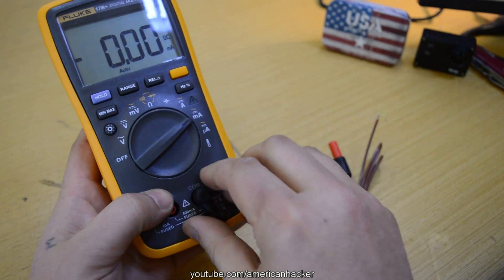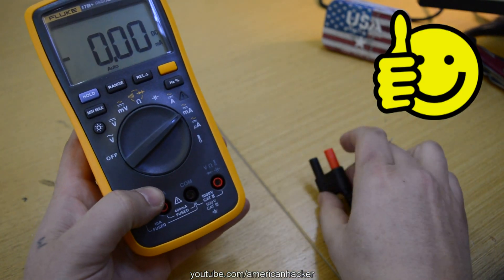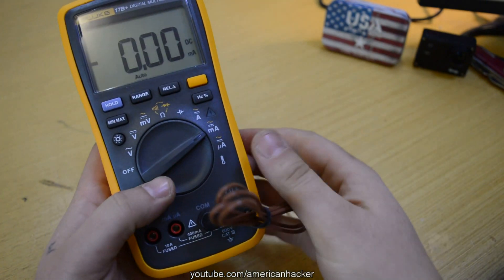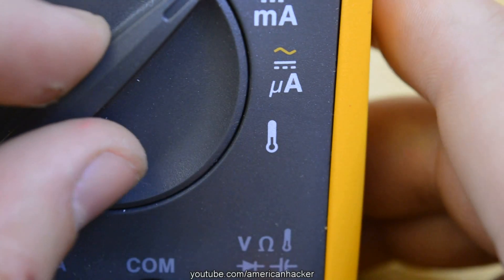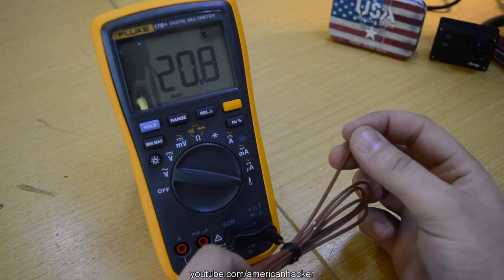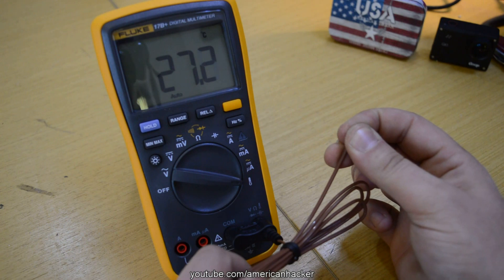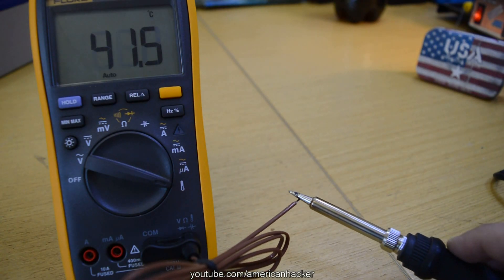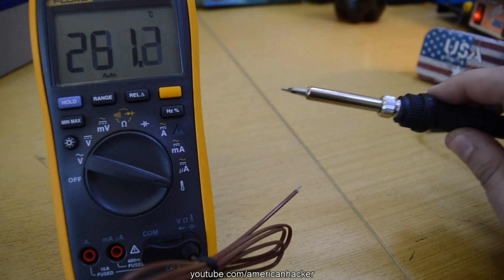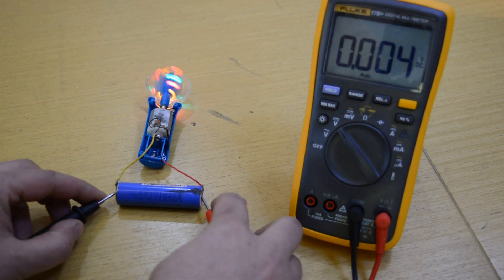Hit that thumbs up button below the video, and be honest — when did you last click like? I know that good videos should get likes and I can say that this video is a pretty good one. These are the basic things you need to know about a digital multimeter. Thanks for watching. Subscribe and visit my channel page American Hacker — I have over 300 video projects.